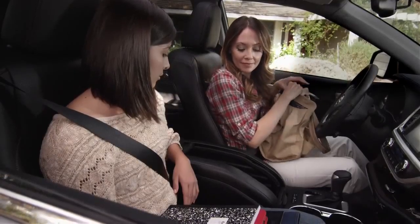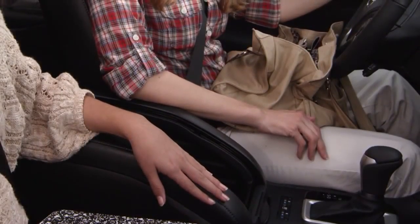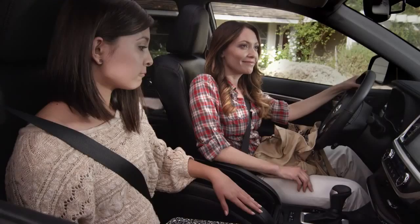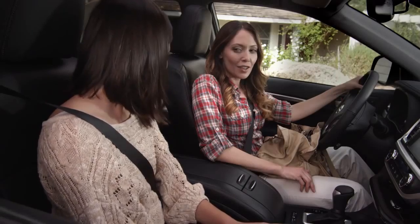To close the roll top center console, you will pull the main cover forward and then pull the second cover up. You will hear them lock into place. Even when it's open, the console still has a place to rest your arm. And if you close it, you could even hide your homework in there!